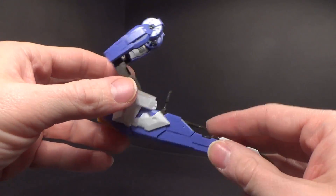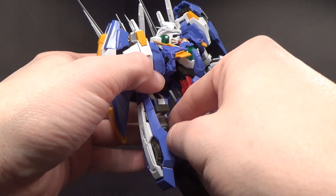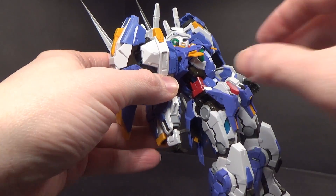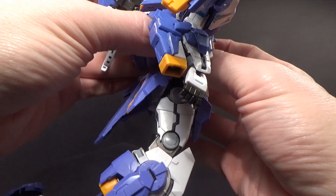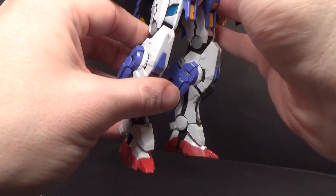Alright, all down. Let's put it on to the Exia. For that, I'm going to take off the GN sword. I'm going to take this off for now just to make things a little easier. Of course, you do have to remove the side panels, which are hard to get off.